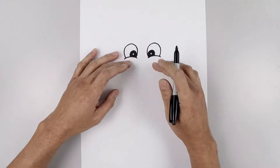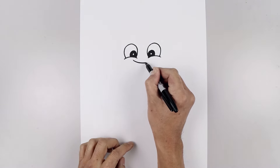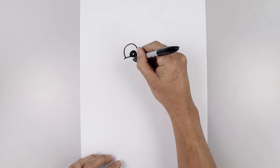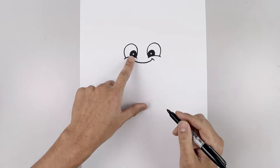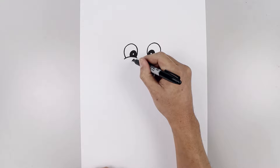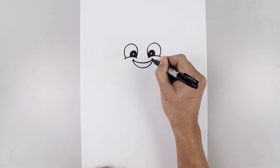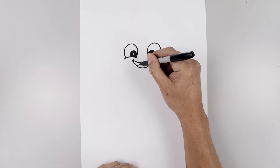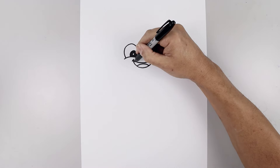Now we're going to move down and draw the top edge of the mouth directly underneath the left eye. Curve the mouth going down and up towards the right, and we'll add a bracket on the corners of the mouth. Let's draw the bottom of the mouth — starting back over on the left, curve down in the middle and then pull that up, and we'll add the tongue along the bottom. Curve up and down and fill the inside of the mouth in black.